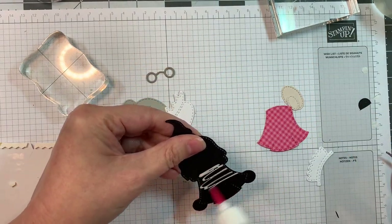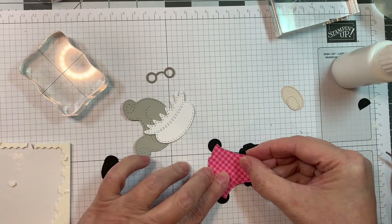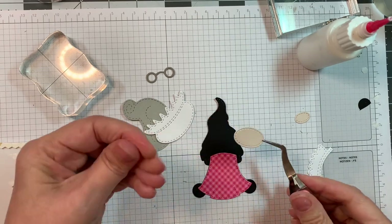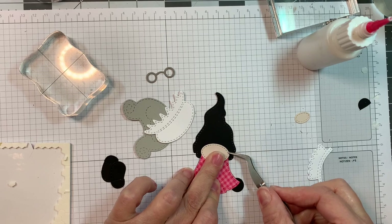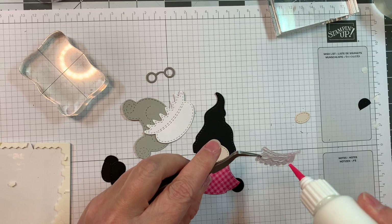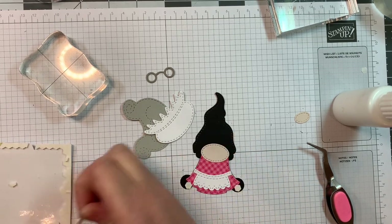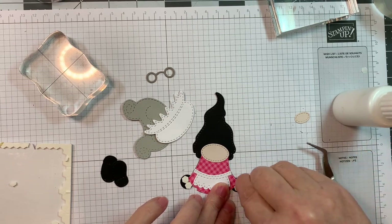Now I'm going to put together Mrs. Claus using the girl gnome dies. Remember you always want to start with the dress - that's from the girl gnome dies - and then work your way up from there. I add the little face, then I'm going to put on the little apron first. The apron is cut out of Paper Tree Ink white cardstock. The dress is cut out of gingham linen rainbow petite prints from Doodlebug. The little face is P13 skin tones pad.